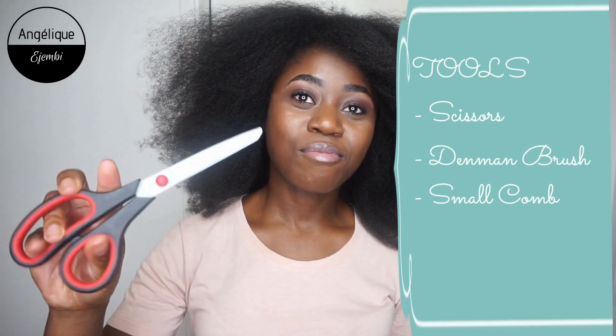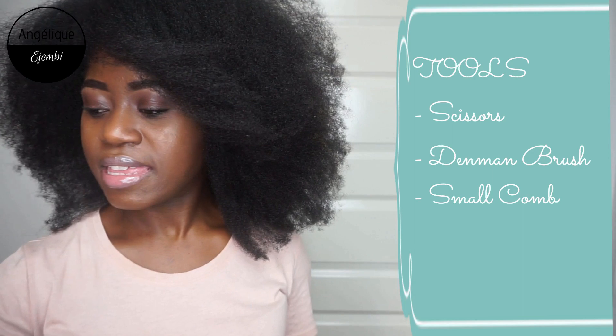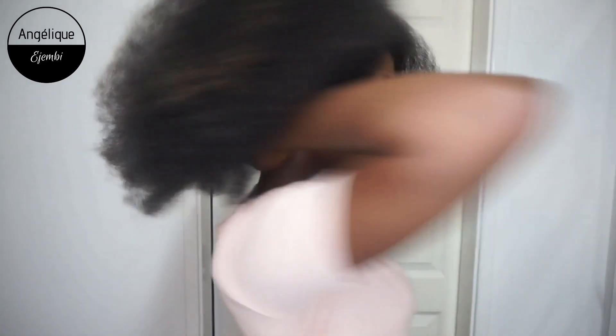Now my hair — that's the state it's in. I am going to keep it really simple. I have my scissors, my diamond brush, and my comb. I will start with the back section — we'll do it slowly, there's no rush. I am not a professional, so I'll probably be doing it wrong, but this works for me.